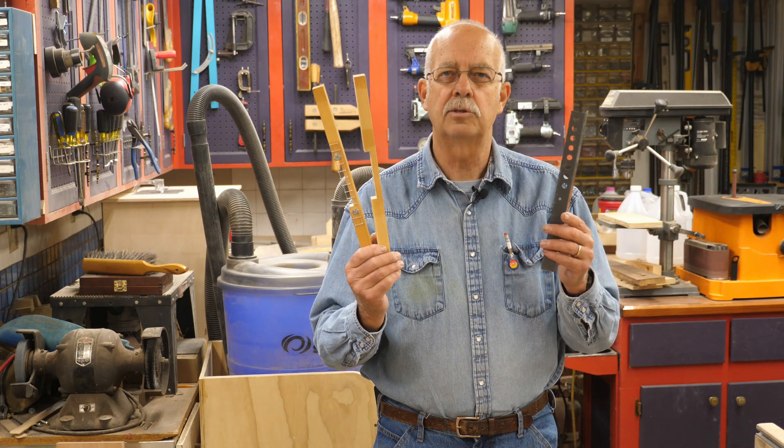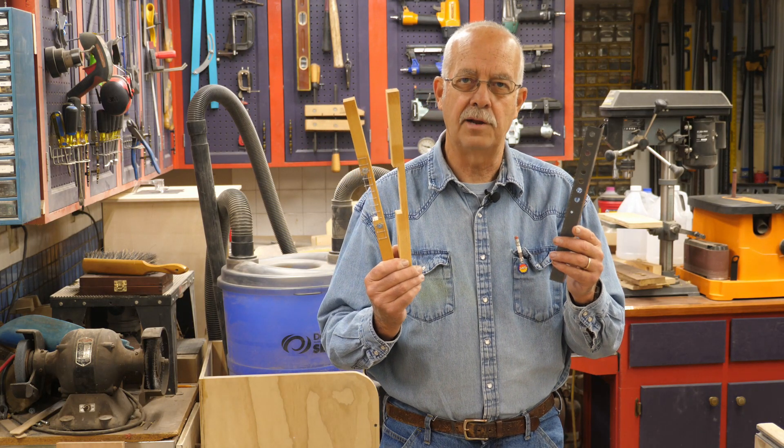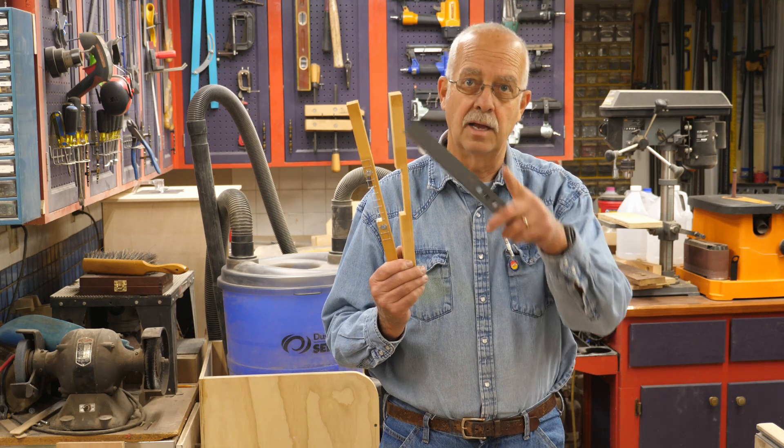Let's talk about beehive entrance reducers and mouse guards — what I do, how I make my own, and what not to buy. Coming up.